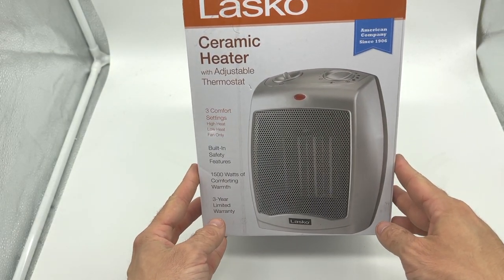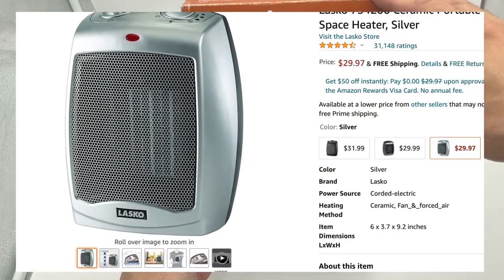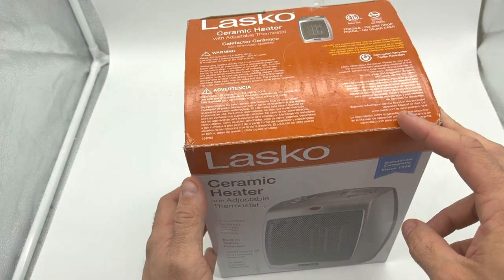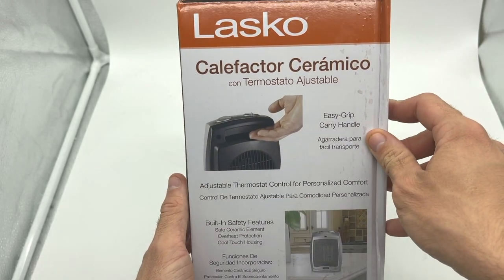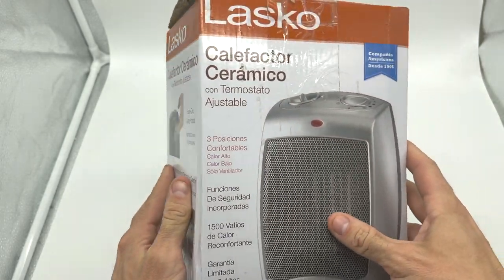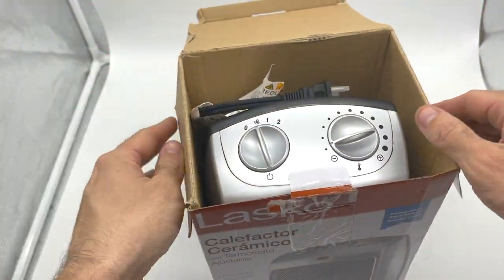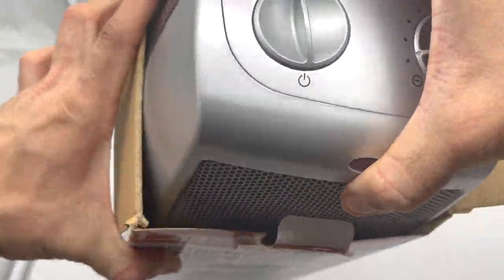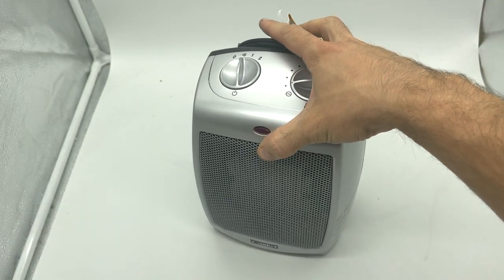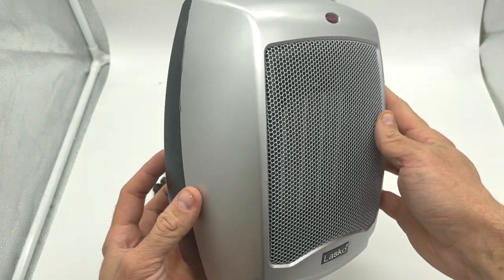What's up guys, today I'm doing a review of the Lasko ceramic heater. This is a really awesome space heater — I've been using it all winter. I got it back in November. I just put it back in the box to show you guys the box it came in. Here we are, this is what she looks like.